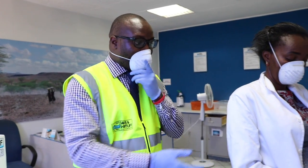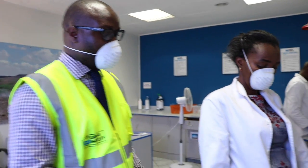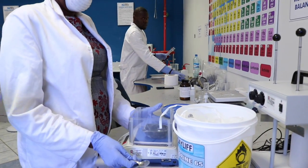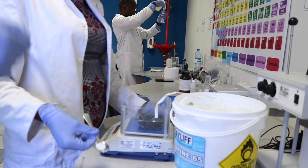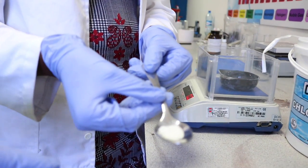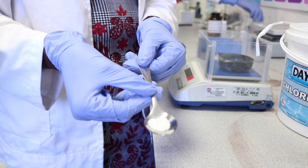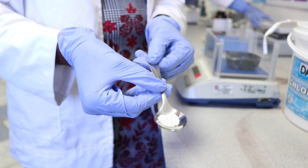Once you have your Chlorine 65, your 20-liter bucket, and your stirrer, use your teaspoon to measure the chlorine — about one gram, which is roughly one teaspoon. You mix that one gram into a 20-liter bucket. That gives you a concentration of 50 ppm, or 50 milligrams per liter, which is what we're using for disinfection purposes.